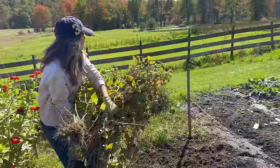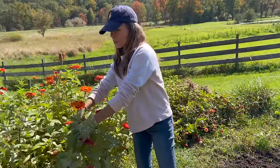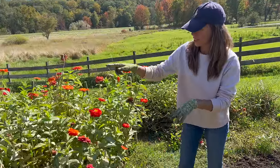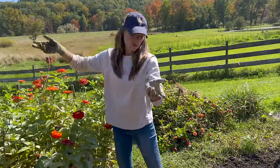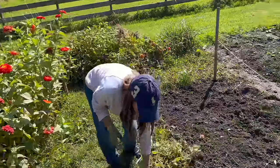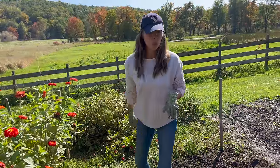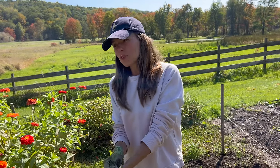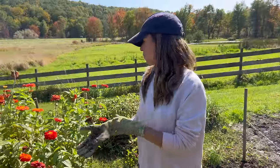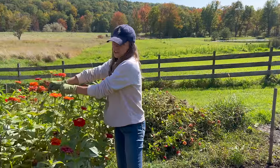Zinnias are super productive, and as long as you cut them and keep cutting them as they're growing, you're going to continue to get these side buds to branch out and create more flowers. That's one of the big perks of growing zinnias. These were super productive even though at some point we lost our ability to keep up on picking them. Now we're taking them out due to powdery mildew, which is typical for zinnias, but we cannot complain about the production we got this year — it was amazing.